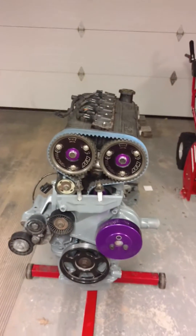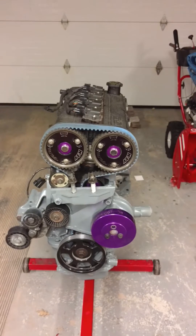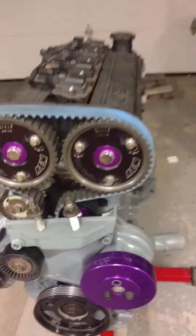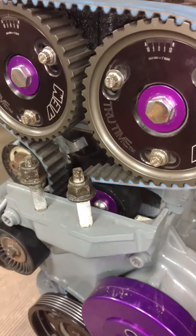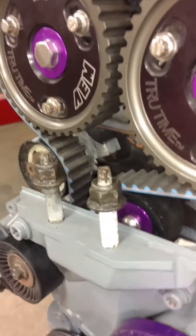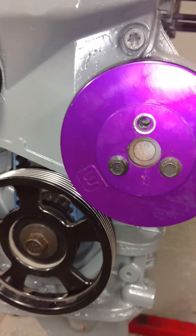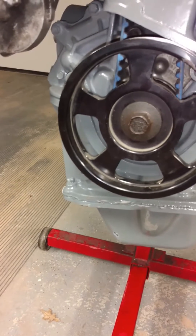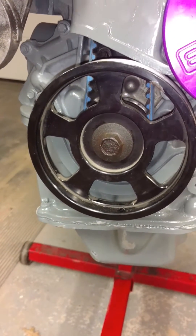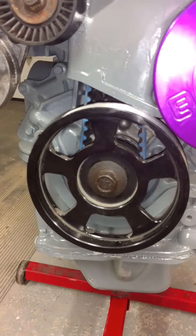AEM timing gears, Gates racing belt, and two massive parts: the timing belt idler and water pump underdrive pulley. I think that is the Focus Central overdrive pulley as well.